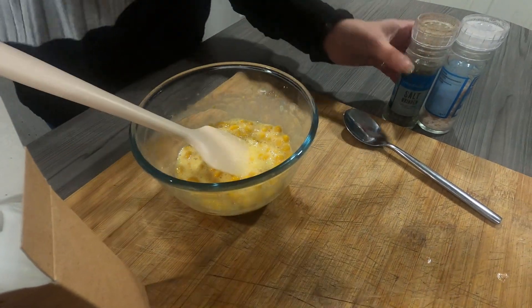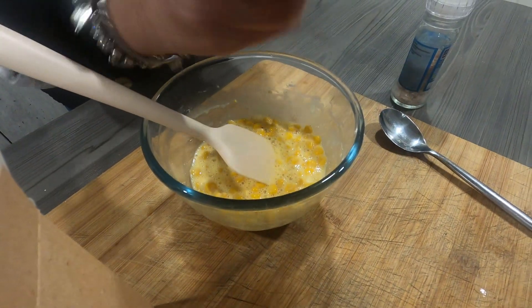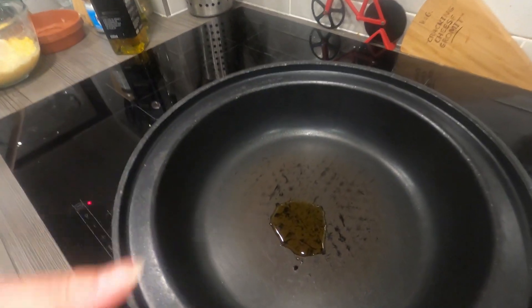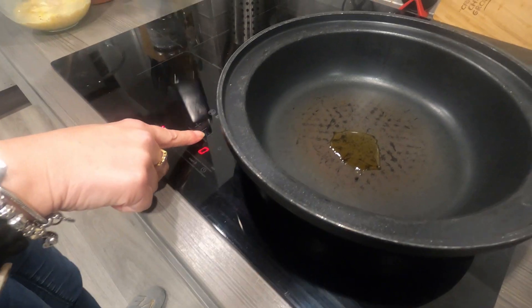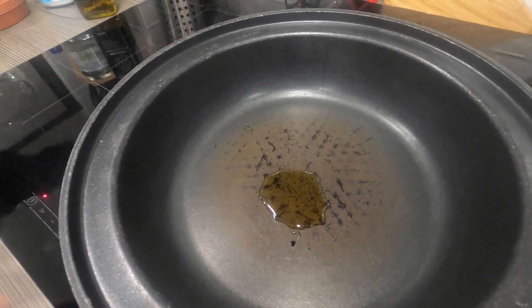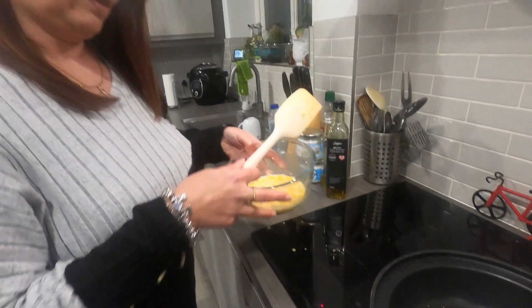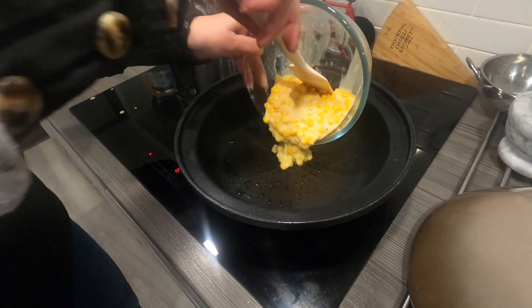Oh, and salt and pepper — just add a little bit of salt and pepper as well. Right, so in the pan I've just put a little bit of rapeseed oil and I'm going to get the pan heated up before I add the sweet corn. I'll just wait till that's heated up.